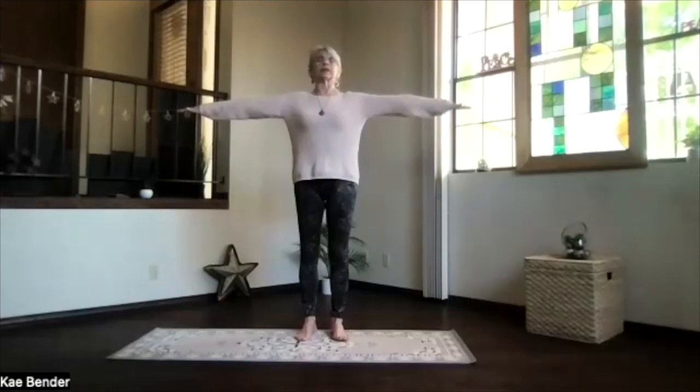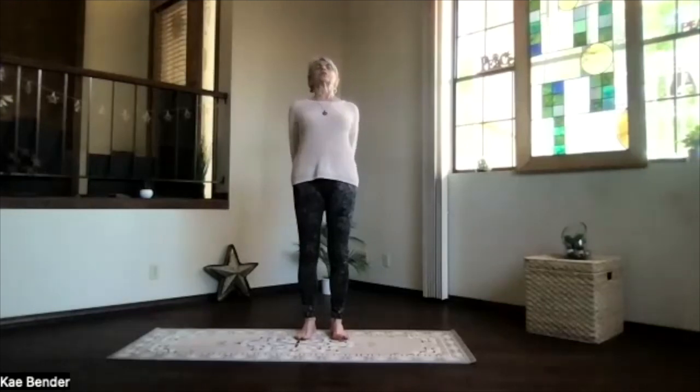Inhale, arms at shoulder level, stretch the fingertips out, keep those shoulders down. Exhale, hands to your heart, stretch out to the front, and exhale the hands behind you. Press the fingers toward the floor, and lift your heart.